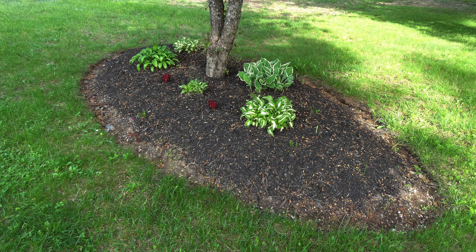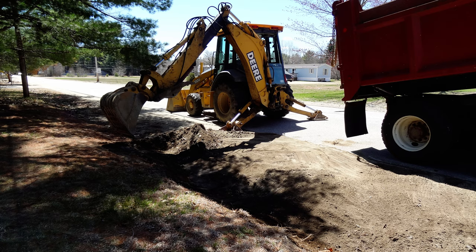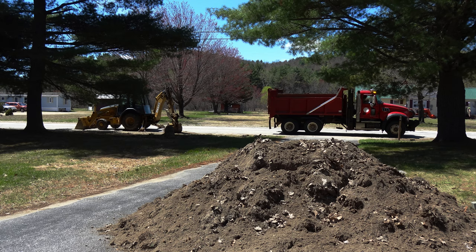When the city came by digging out the ditches, we asked them for dirt. The city dumped a whole dump truck load of dirt on our driveway, free of charge.